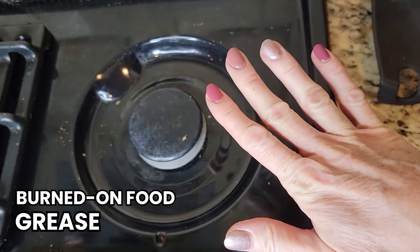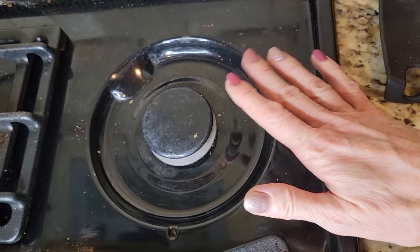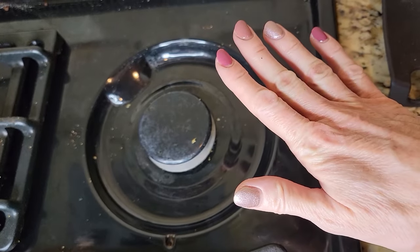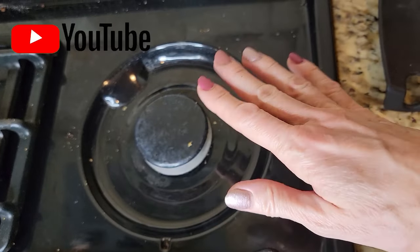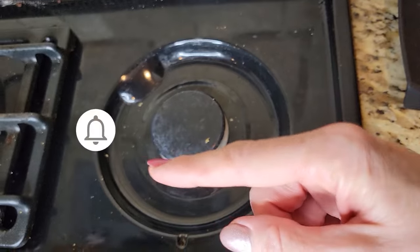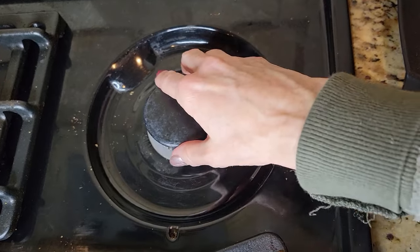This is the part that can get really black with burnt-on food and grease, and it can be really difficult to clean. I'm going to show you how to take it off and how to clean it really well. But first, if you're new to the channel, we love to give cleaning tips and hacks — make sure to subscribe and hit the notification bell so you don't miss any future uploads. But for now, let's get this clean.